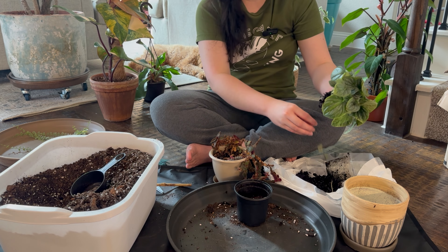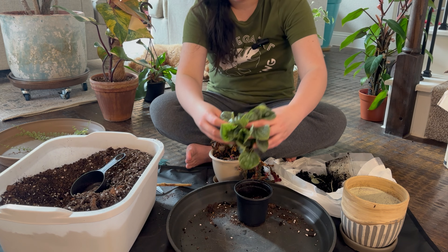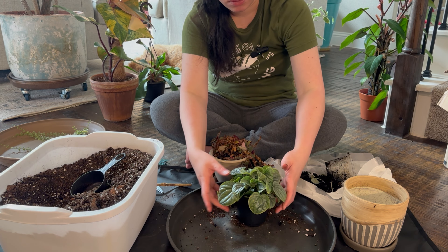I know this is easy to propagate — you can just propagate them like begonia.